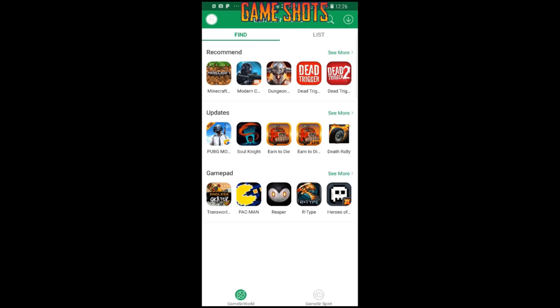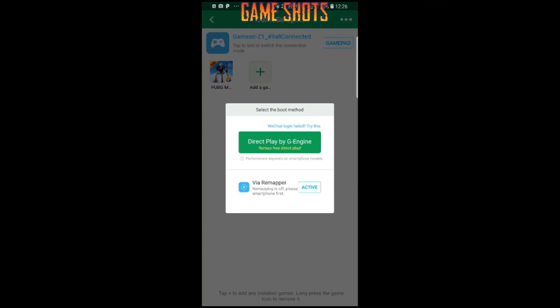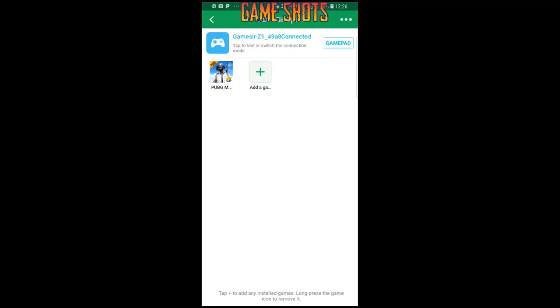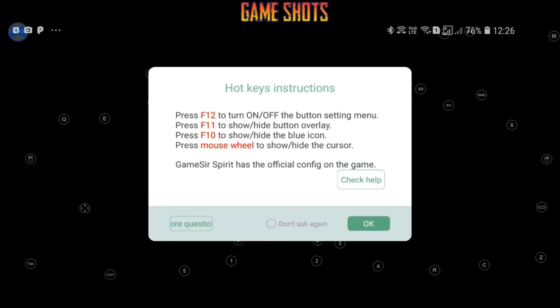You have to download the GameSir World app to make this gamepad work. Go to 'Gamepad' on the bottom and add your game if it is already installed. The gamepad is already connected, so we'll just click on PUBG Mobile and Red Play G engine.